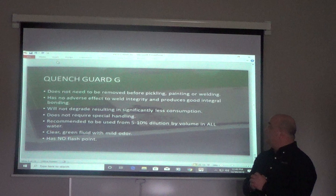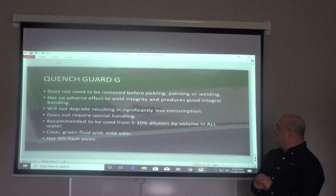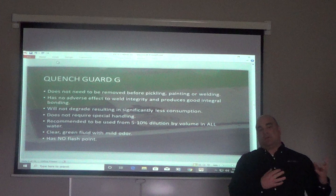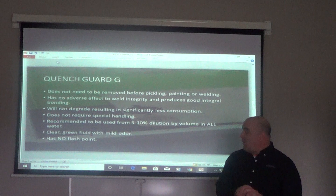QuenchGuard G does not need to be removed before pickling, painting, or welding. It has no adverse effect on weld integrity and produces a good integral bond. It will not degrade, resulting in significantly low consumption. It will evaporate at a slower rate than water, so most of your loss will be because of carryout.